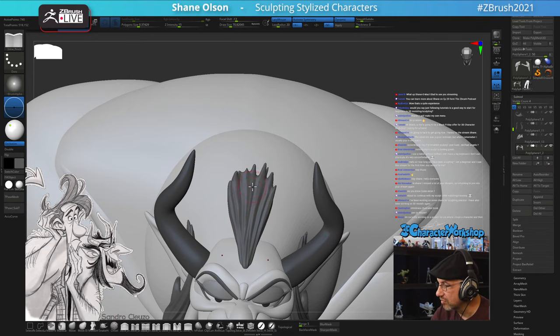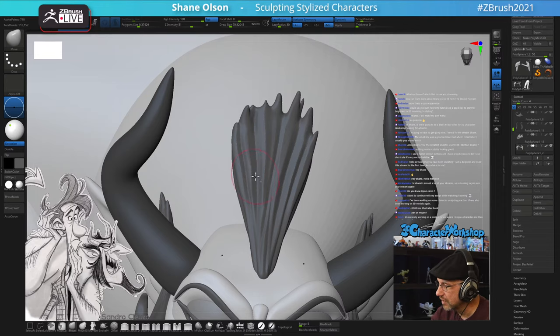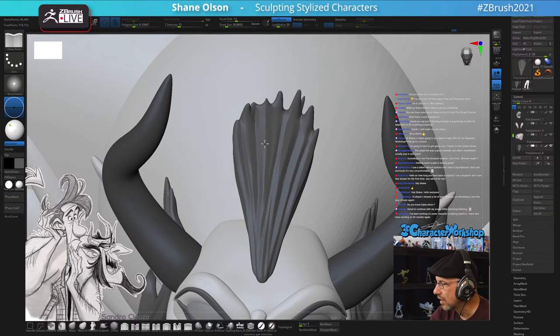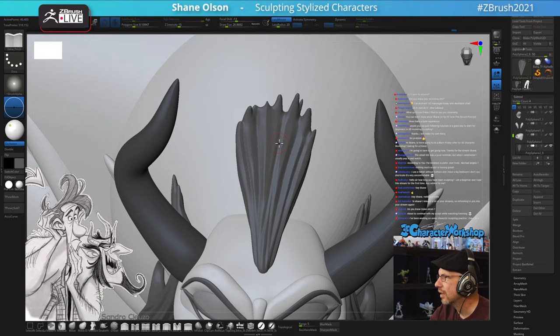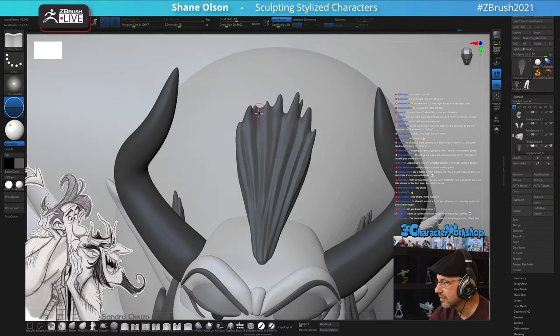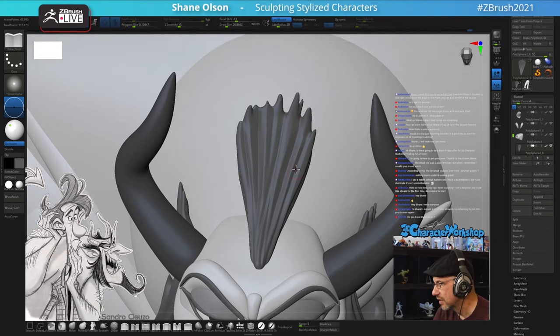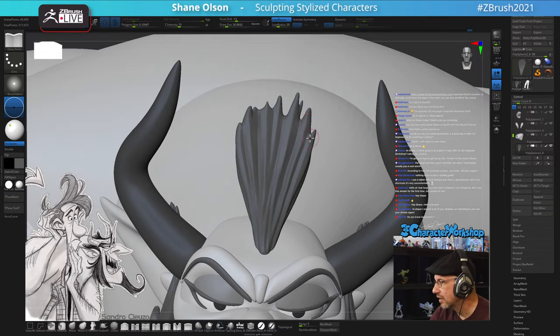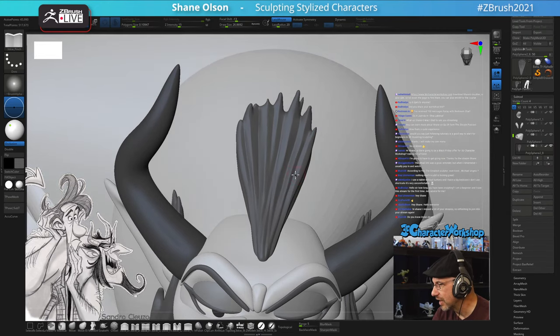I'm going to run the Pinch brush down a couple of these hairs - I keep looking at the hair and want to fix it before moving on. The 3D Character Workshop is not free. It is open to every skill level from beginner to advanced. It's been open for about four years and I have a lot of students, many of whom are watching right now. If you want, you can ask them whether they like it or not.